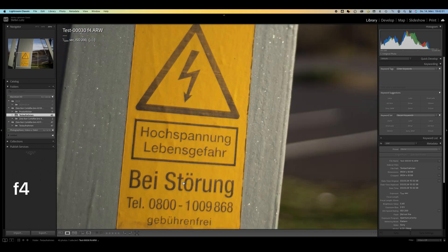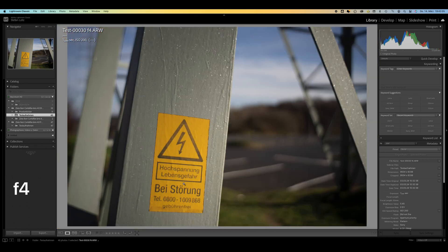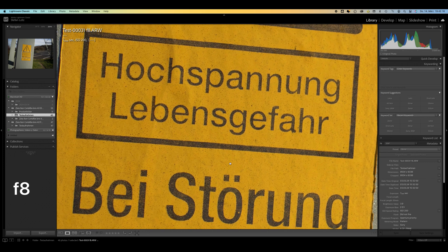As always in my lens review videos, I would like to show you edited images. Decide for yourself if the quality is good enough for you. I myself will continue to shoot with these Pro Tessar lenses and enjoy the look, the build quality, and of course the optical quality. Thanks again for your time — stay healthy and see you in the next video.